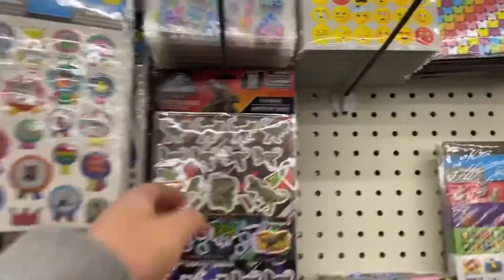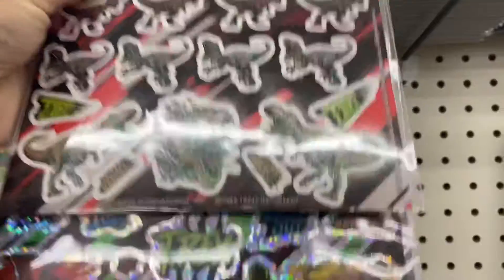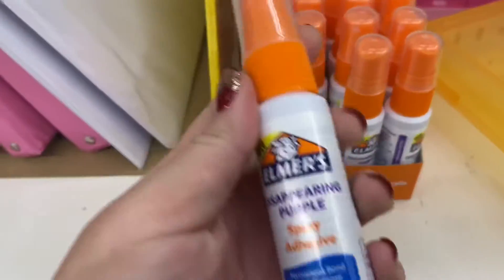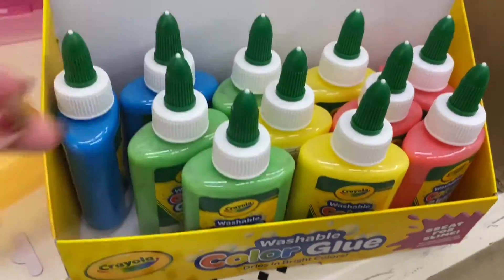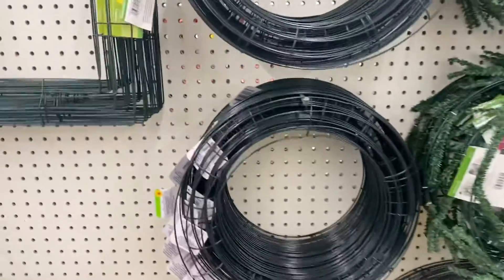I did pick up the Jurassic Park sticker pack for my son — he is obsessed with dinosaurs. I've never noticed all of these Crayola glues before either, so those were pretty cool.